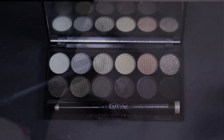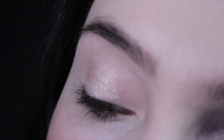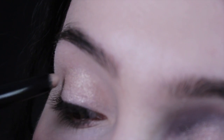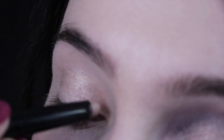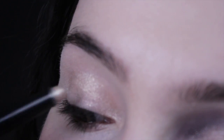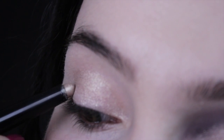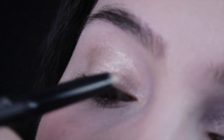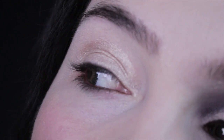Next we're going to be using a combination of two things: an eyeshadow stick from Kiko and a Sleek palette. The first thing we're going to do is use the eyeshadow stick — lean back and blend this all the way up until you can feel the brow bone where it starts to dip. Where the crease is, fill it all the way up to that point and blend out the edges as quickly as you can, because this eyeshadow stick dries very quickly.